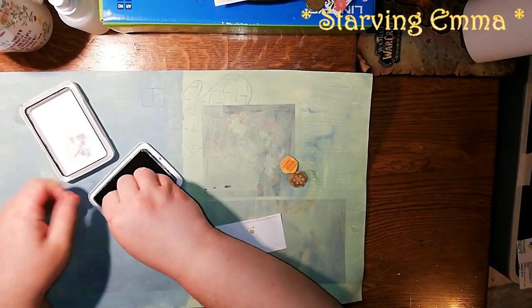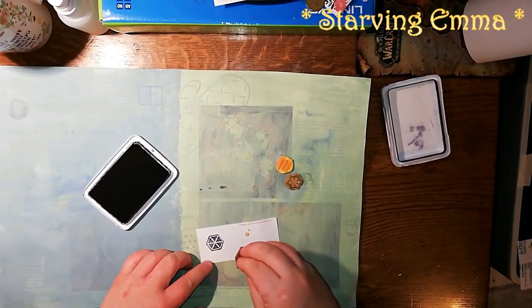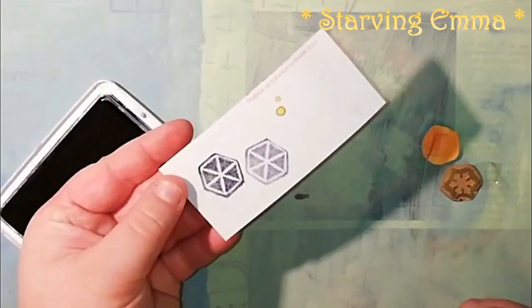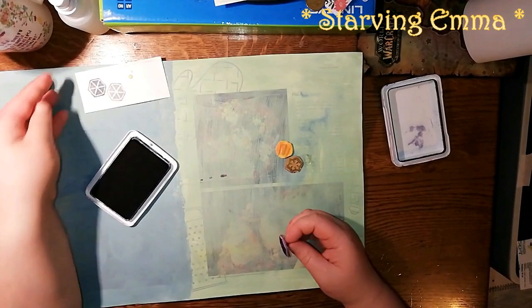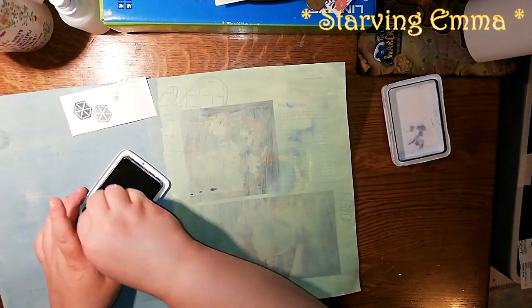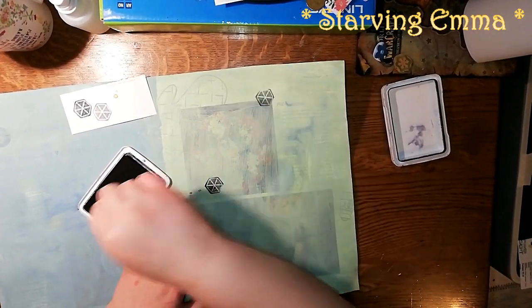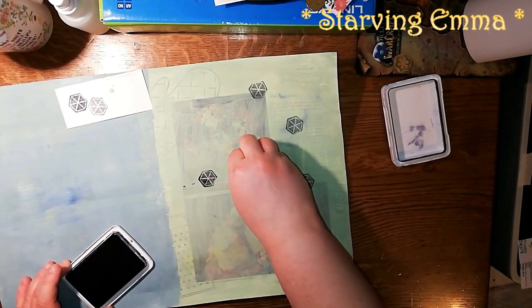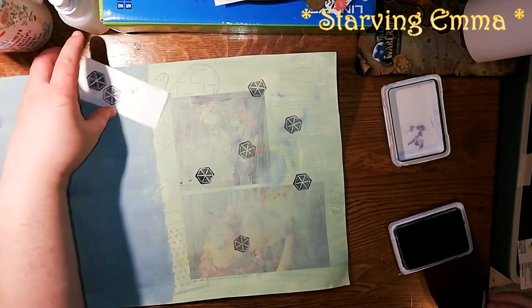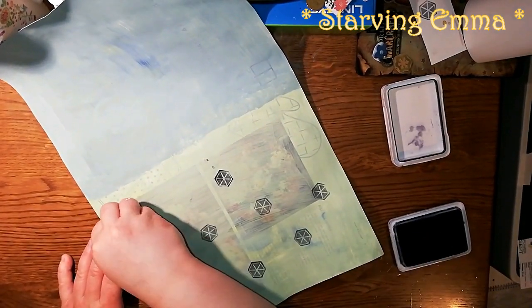I can show you how the stamps look — I hope they're okay because I haven't used them for quite a while. Yeah, this one is still nice; it doesn't have very strong lines, which I like. Let's start with putting this on the paper randomly. I turn the paper and keep the same position of the stamp.